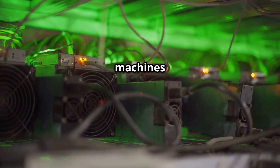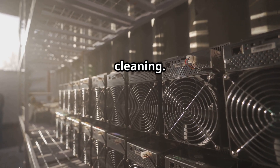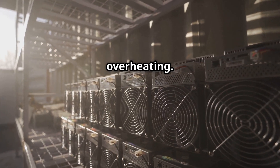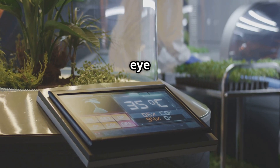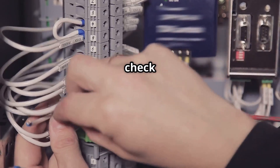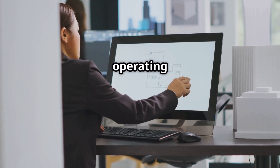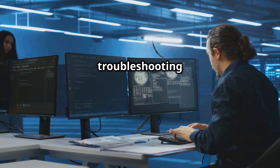Your mining rig is a workhorse, but even tough machines need regular maintenance. First, clean your rig regularly with compressed air to remove dust buildup, which can hinder airflow and lead to overheating. Second, monitor your GPU temperatures closely using monitoring software — high temperatures can reduce the lifespan of your components. Third, check all connections regularly, as cables can become loose over time. Fourth, keep your operating system, drivers, and mining software up to date for optimal performance and security.